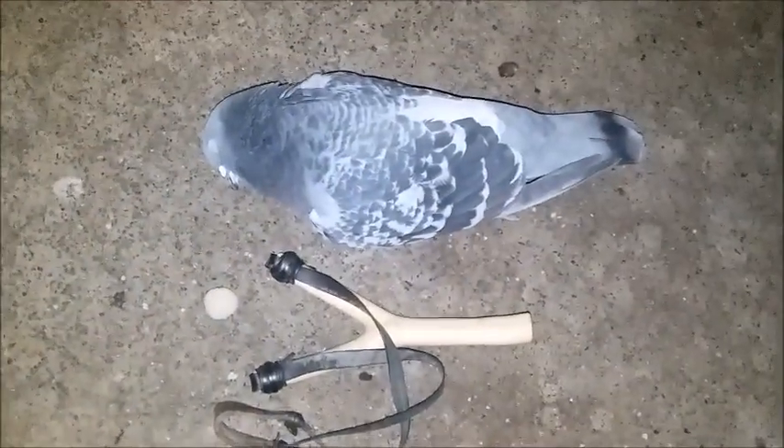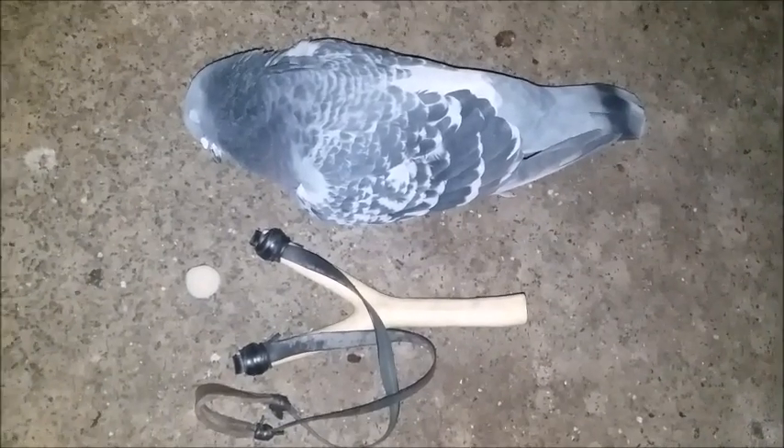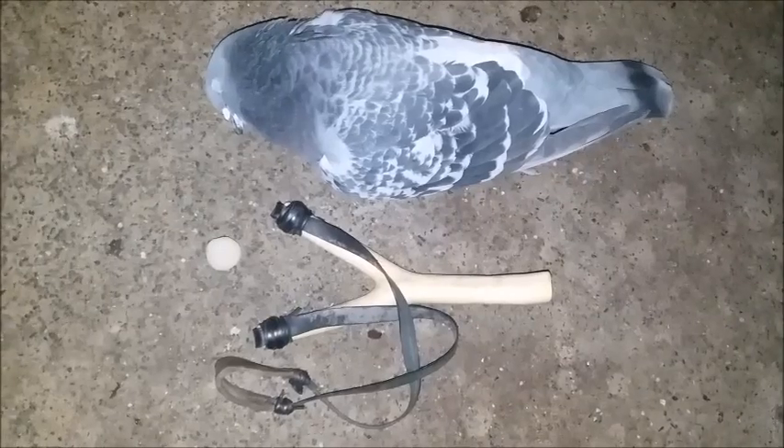This here, instead of a pebble, is a clay ball. I made those clay balls myself from natural clay that I found where I work, from the range last year, and it did the job — nice clean kill, nice big pigeon, really nice sized bird.